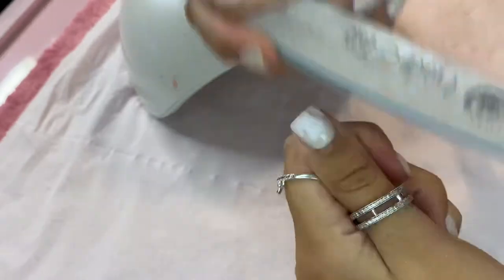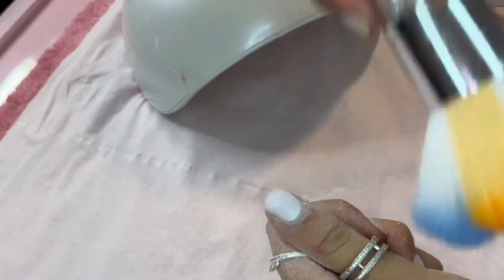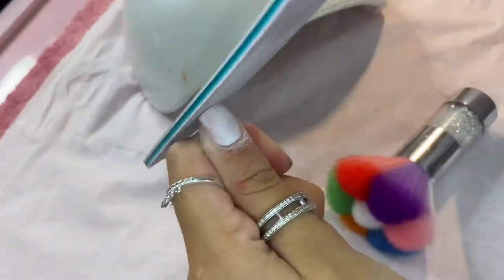I'm going to file off a few layers of the old builder gel, and then redefine the square shape of the nails.